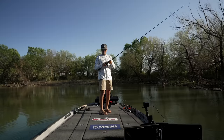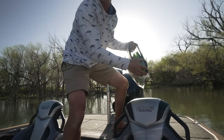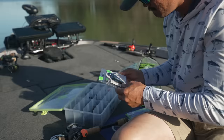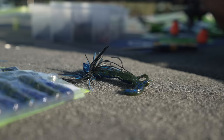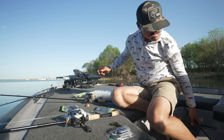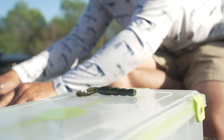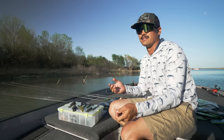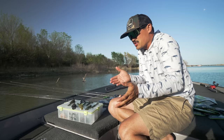I can't believe I didn't get a bite right here — it looks really good. I think it's time to sit down and have a conversation about something that seems so obvious, but I guarantee you over the next five minutes you'll learn something about jig trailers. Now that I have all this stuff out — all these plastics and all these jigs — let's talk about this endless combination of plastics and jigs.